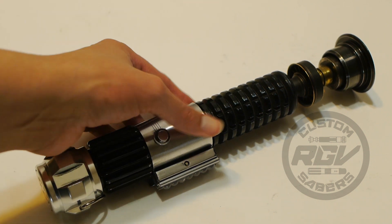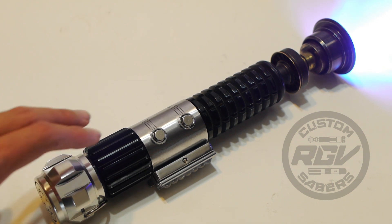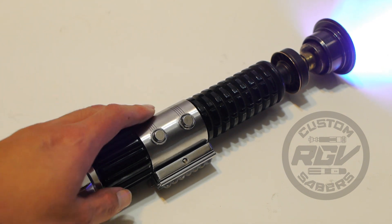This is Graphlex 4 HD Remastered, I believe from One Sith.